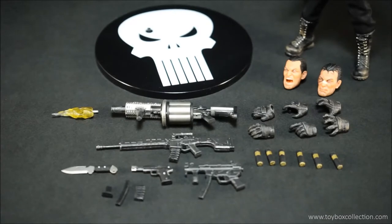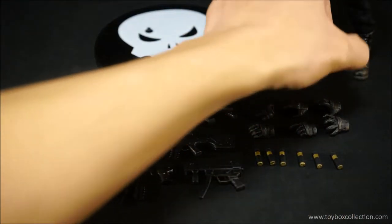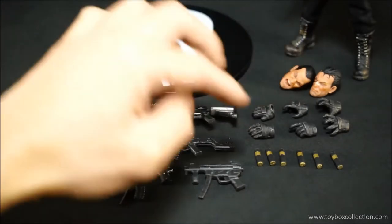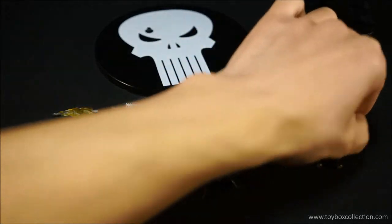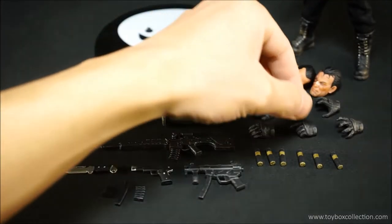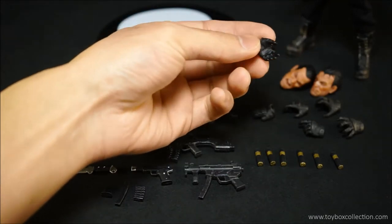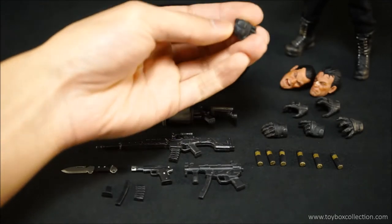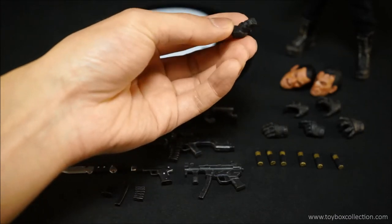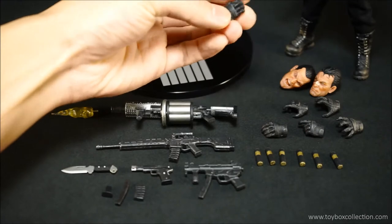Here are all the accessories that come with the Punisher figure. He gets two optional heads: one is a bruised head, and one is a standard shouting head which is really nicely painted. He gets three pairs of optional hands: open grasping or choking hands, a pair of weapon trigger hands, and one left open relaxed hand. The other hand looks like a closed fist — possibly a supporting hand for jumping over obstacles or for punching.